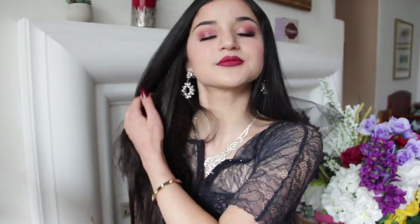Dearly beloved, we are gathered here today to witness the death of my originality. Hey guys, it's Julia. Welcome back to my channel. Today's video is going to be, obviously, first of all, a joke. I wanted to do a Valentine's Day look this year that's a little bit on the sultry, softish glam side on the eyes and then very vampy on the lips.